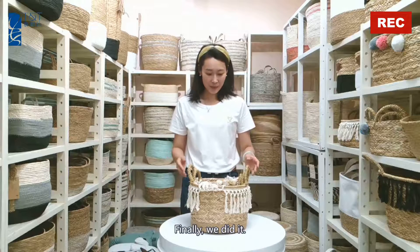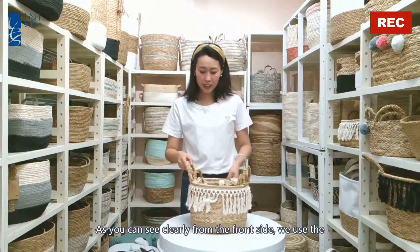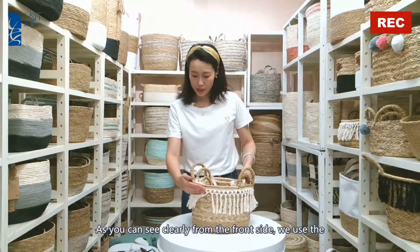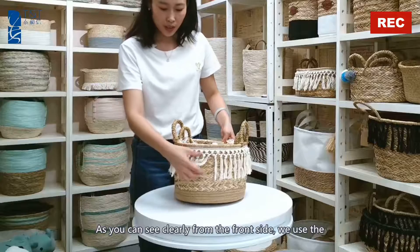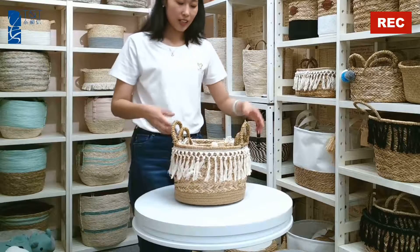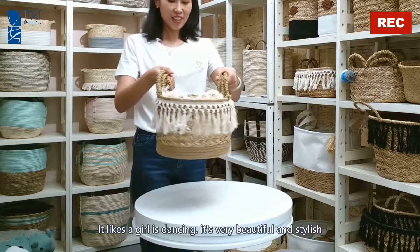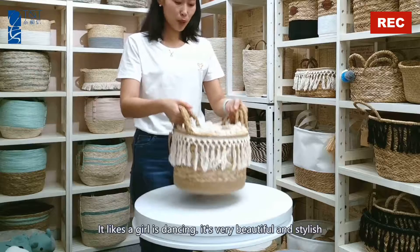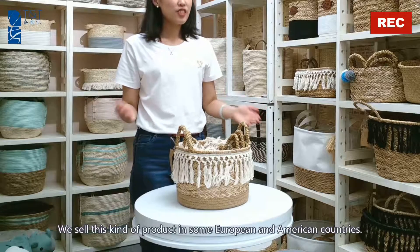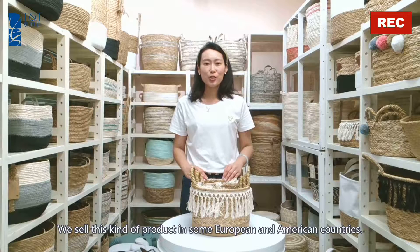Finally, we did it. As you can see clearly from the front side, we use a sewing machine to sew the tensile on the basket. So when you hang it, it looks like a girl dancing — very beautiful and stylish. We sell this kind of product in European and American countries.